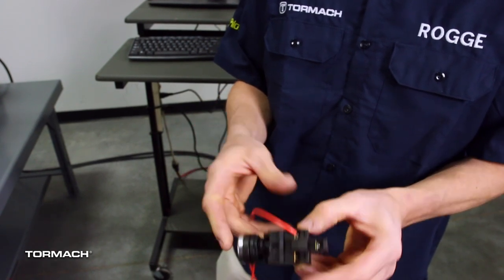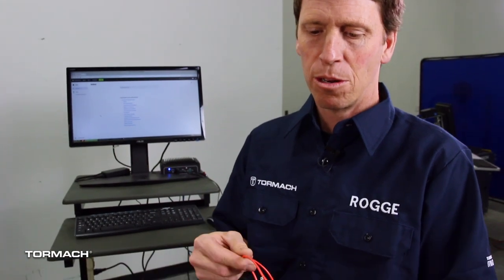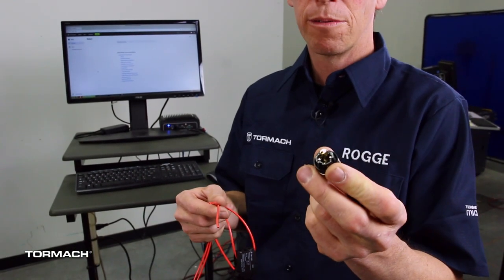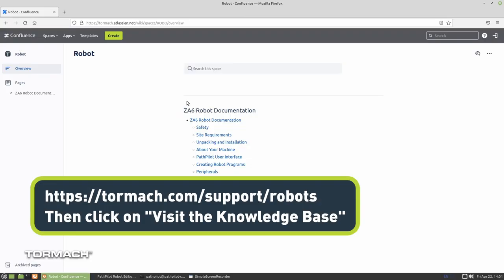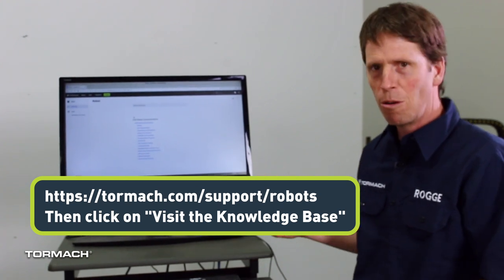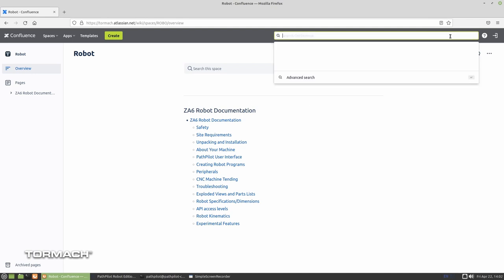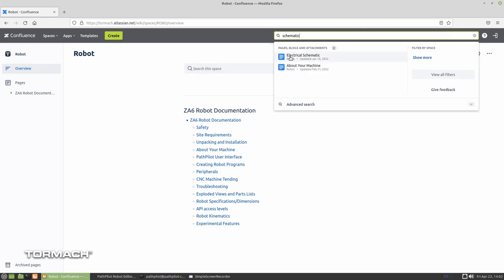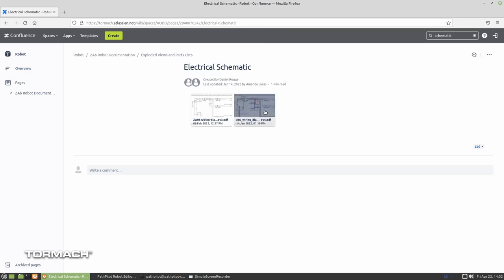Today we're only going to use the normally open contact block. All we're going to do is strip back these two wires and wire them into two of the pins on this connector — but which two? This is the documentation for the ZA6 robot; it's all online, and even if you don't own a robot you can check it out. The search tool is great — I'll search for 'schematic' and the electrical schematic comes up as the first result. I'll choose the most recent version.